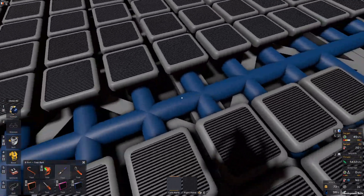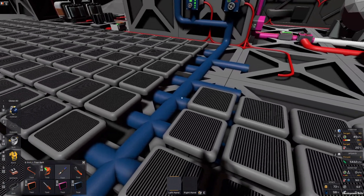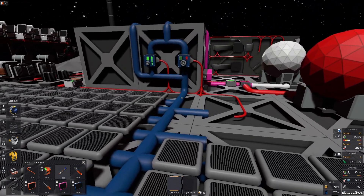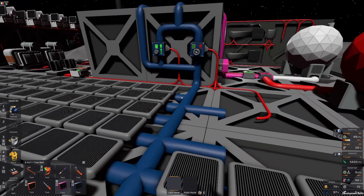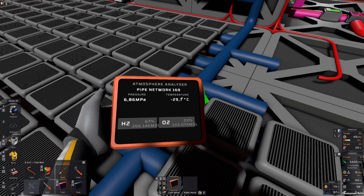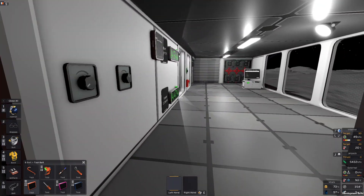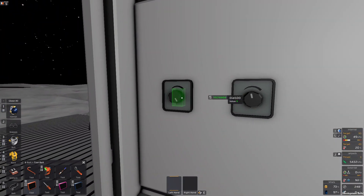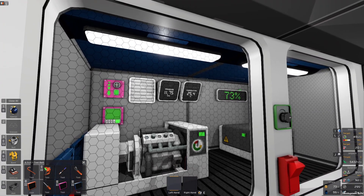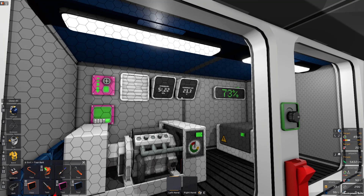The type of gas you use in the pipe can be pretty much anything. I use nitrogen, and CO2 works fine. A lot of people swear by using pollutant, but just to prove you can use literally anything, I did one copy with mixed fuel. And doesn't mixed fuel self-ignite at some point? Let me try to crank this up a bit. Nope — my cooling is still too good.